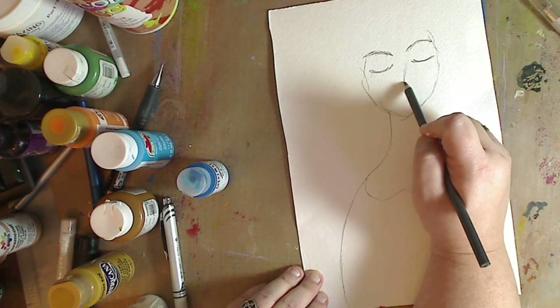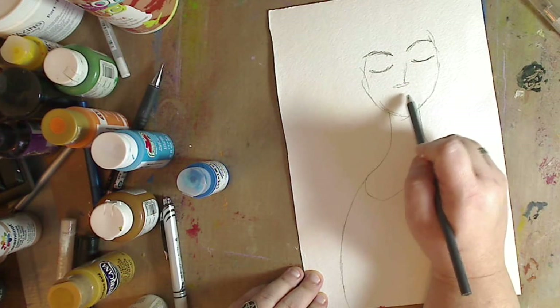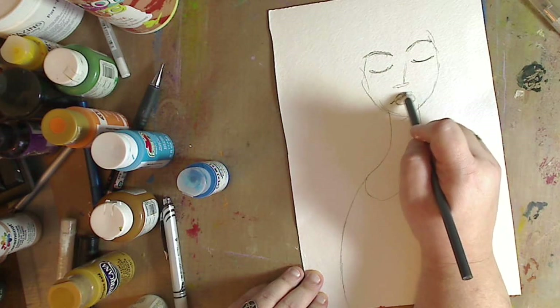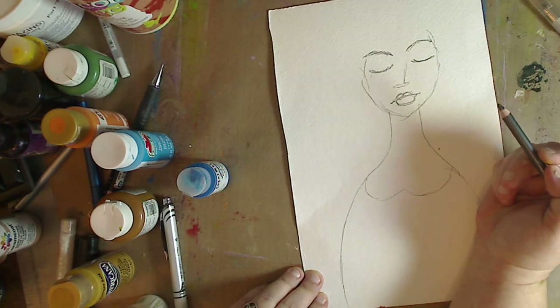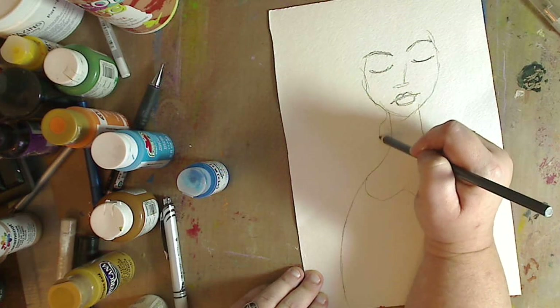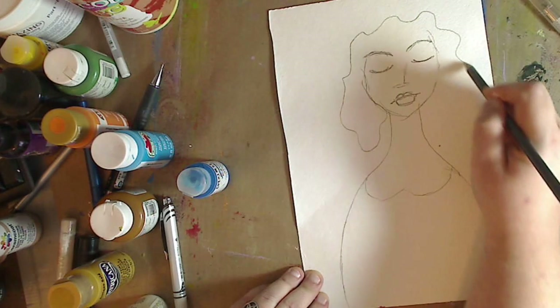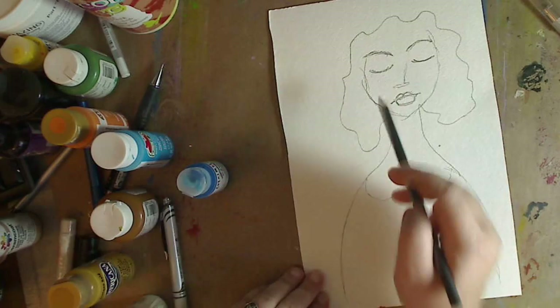And then her nose and then a mouth. Okay, then I want some hair — hair, hair, hair. I don't want it too big, but I want it to be hair. I think I might need it up a little bit more.